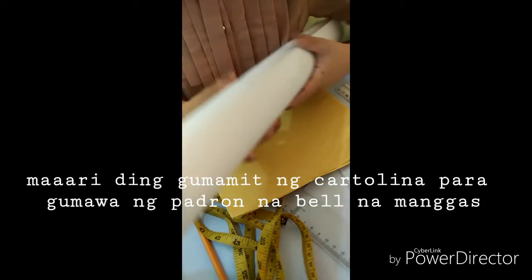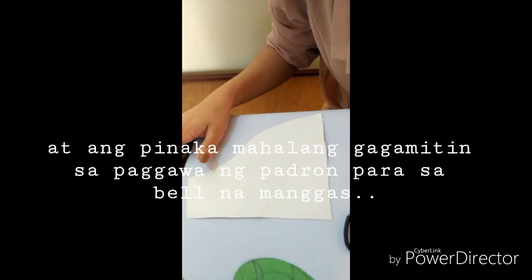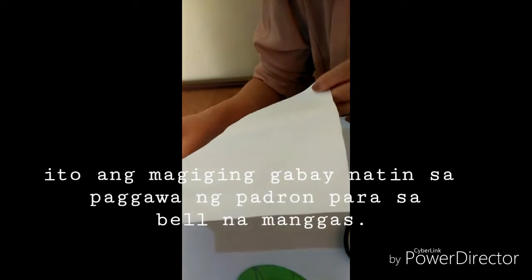If you want, you can also use a cartelina for drafting a bell sleeve. And the most important material you will need in drafting a bell sleeve is a foundation pattern. It is used as a guide in drafting a bell sleeve.